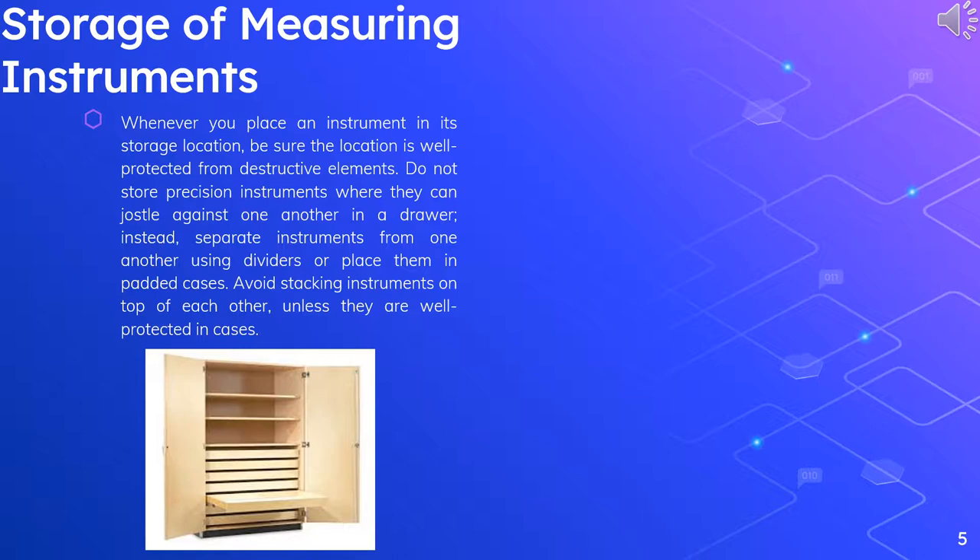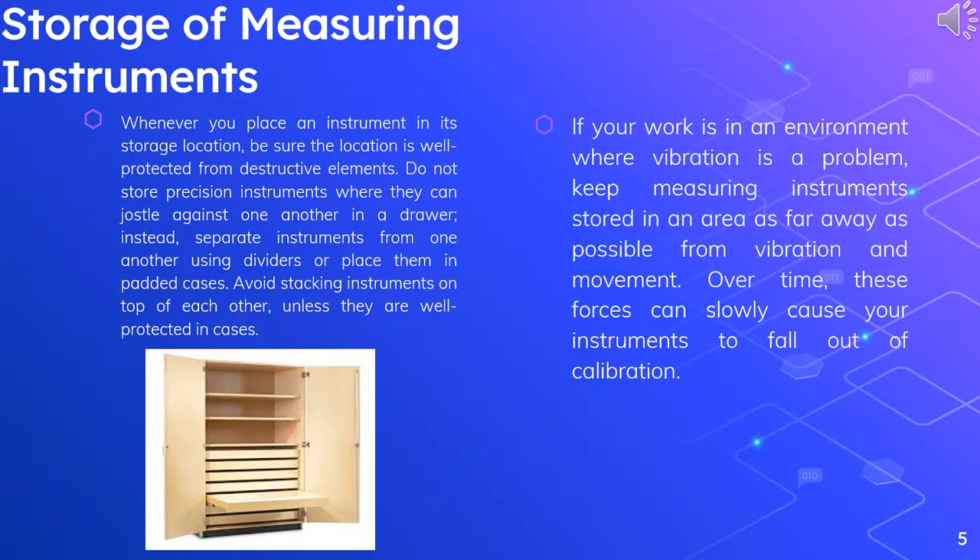Avoid stacking instruments on top of each other, unless they are well protected in cases. If your work is in an environment where vibration is a problem, keep measuring instruments stored in an area as far away as possible from vibration and movement. Over time, these forces can slowly cause your instruments to fall out of calibration.